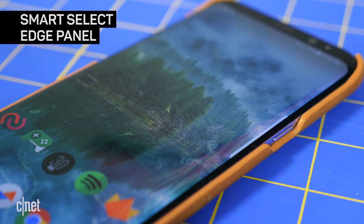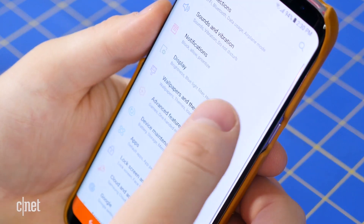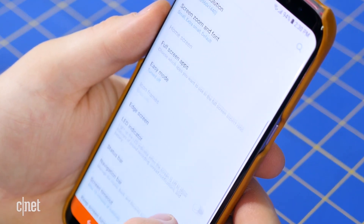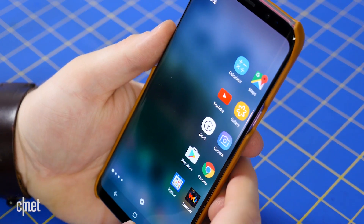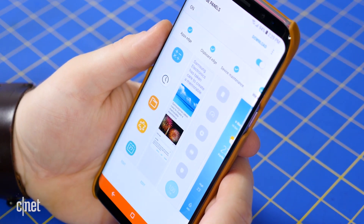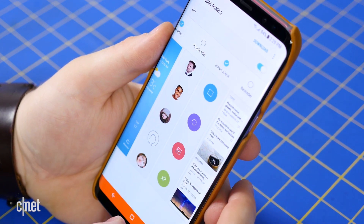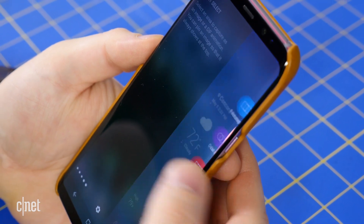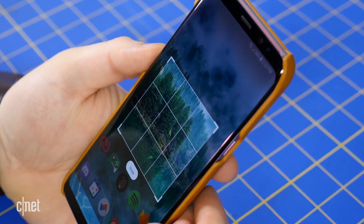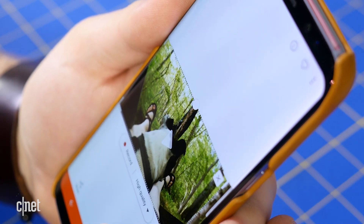If you'd rather only capture a specific portion of the screen to begin with, you'll want to use the Smart Select Edge panel. To enable it, go to Settings, Display, Edge Screen, and toggle it on. Then swipe from the right edge of the screen where you see the indicator. Tap the settings button at the bottom, and then tap the checkbox above the Smart Select panel. To take a screenshot, swipe over from the edge of the display again, swipe until you reach the Smart Select panel, and choose between Rectangle, Oval, or Animation. Drag and resize the window and hit either Done or Record.